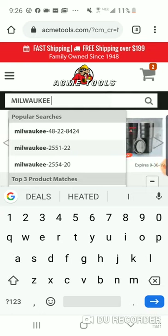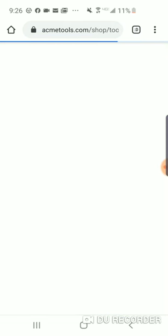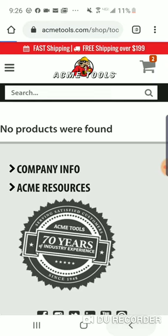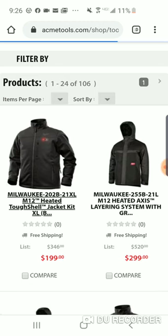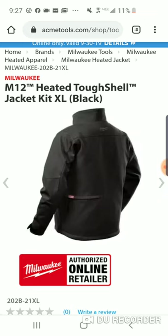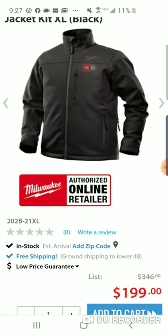A lot of you are looking for the OPE stuff, especially the blower. Let's see if the heated gear is included — probably not. We've got the heated gloves. Here's the Axis tough shell — I'd always go with this over the hoodie. You're only saving $50 going from a hoodie to a jacket, but the power source is the main difference. With the Axis stuff you get that premium power source.